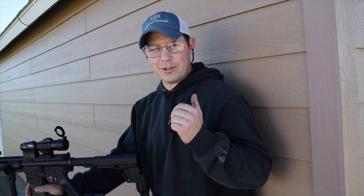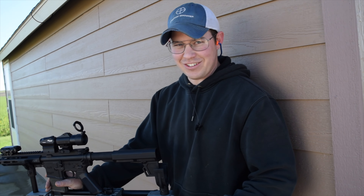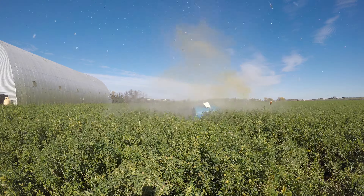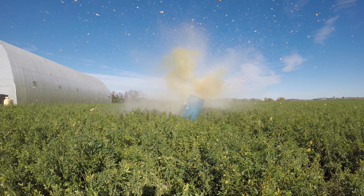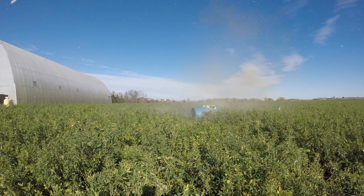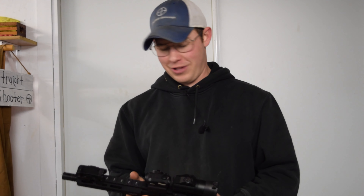My first attempt with the Tannerite was an epic fail — we're going to try it again and hopefully this one goes better. Well, that is how you blow up a pumpkin, folks!